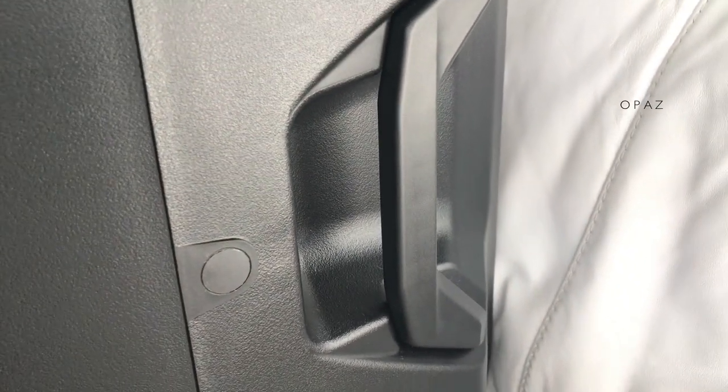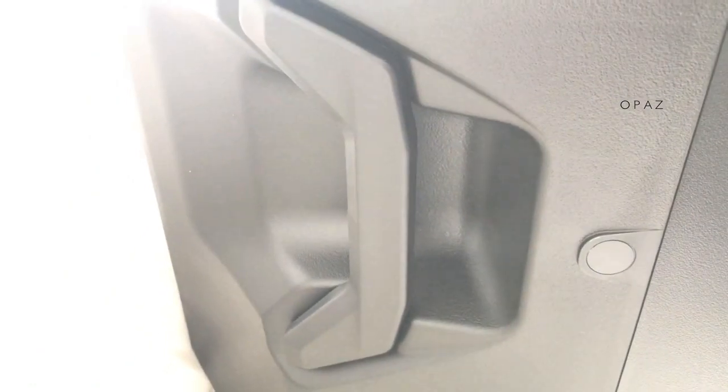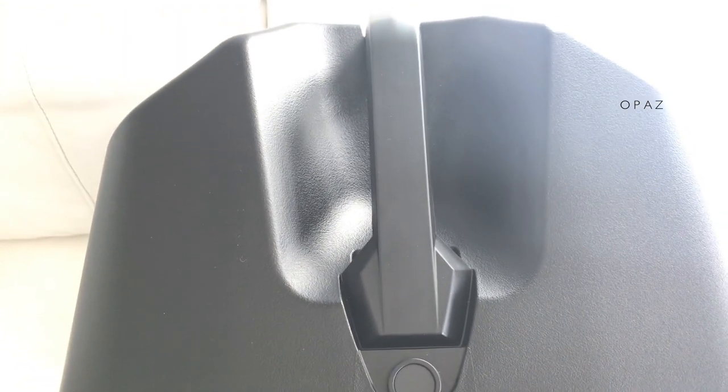Grab handle on the side, flying point, another grab handle on the side, and your last grab handle on the top. Just like the other grab handles - very strong and sturdy, with a rubbery-ish feel to it.